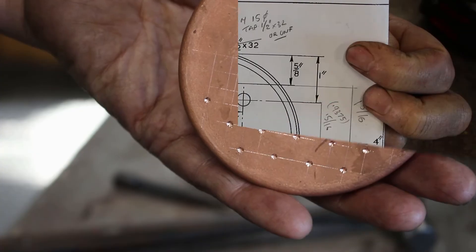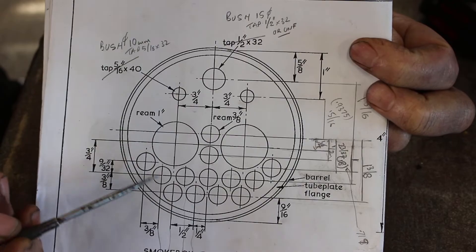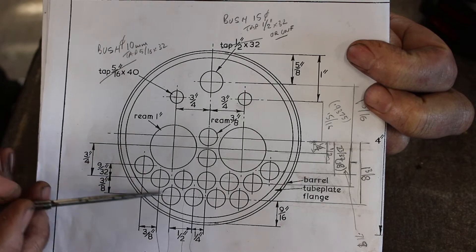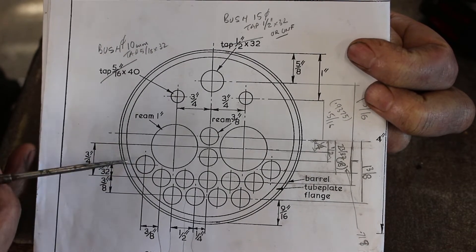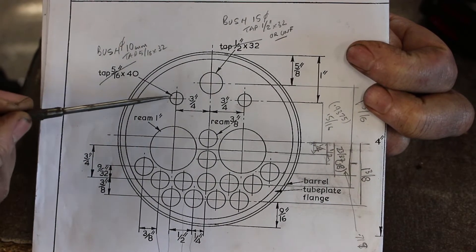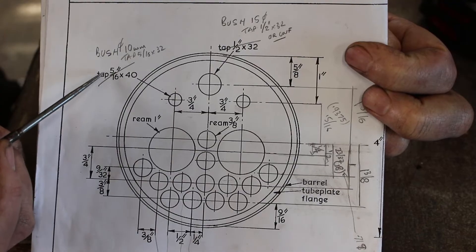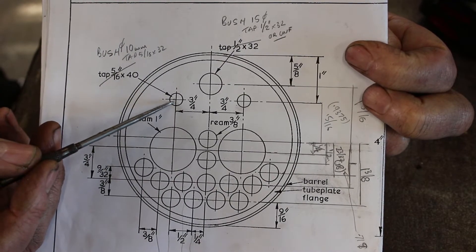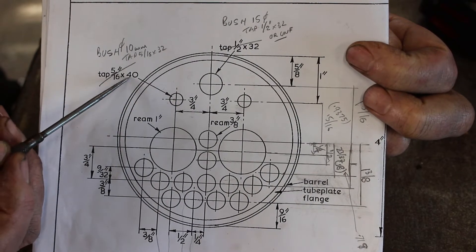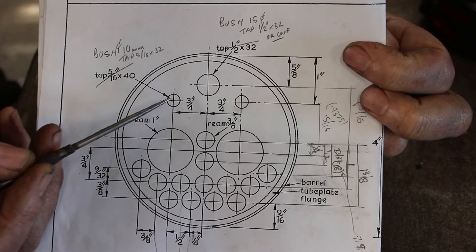So we're ready for the drilling machine. We've got a range of different holes to drill. These 3/8" holes are for fire tubes — these have to be accurate and they have to have clearance for silver soldering. These 1-inch holes are for fire tubes. And we have 2 holes which I'm going to drill 10mm. The actual drawing says these should be tapped 5/16ths, but I don't fancy tapping copper 5/16ths by 40 TPI, so I'm going to put a bush in here.